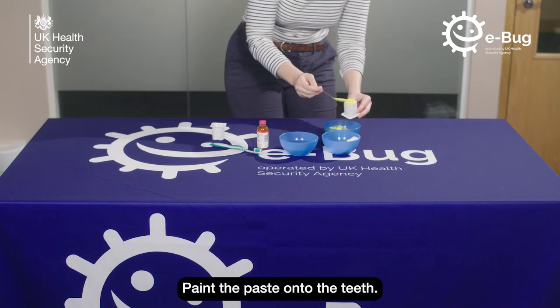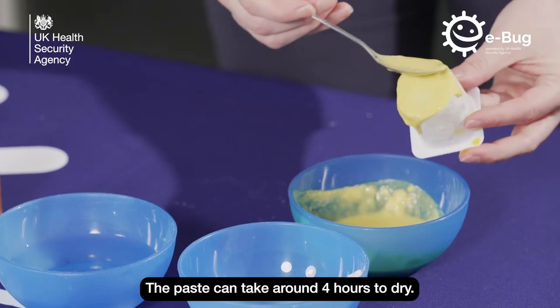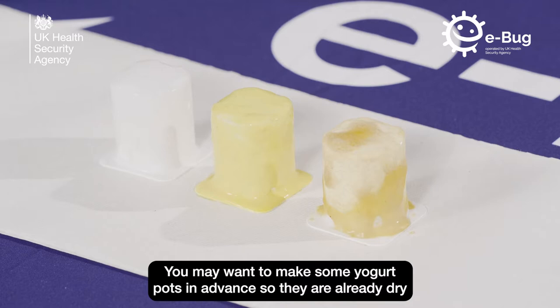Paint the paste onto the teeth. The paste can take around four hours to dry. You may want to make some yoghurt pots in advance so they are already dry before the lesson.